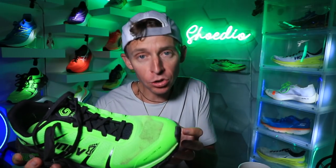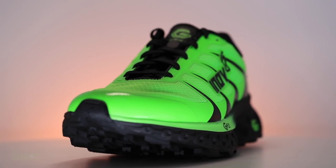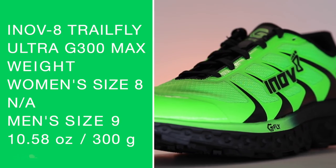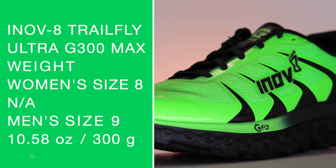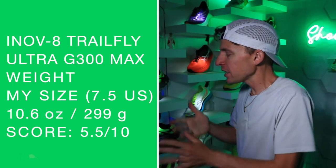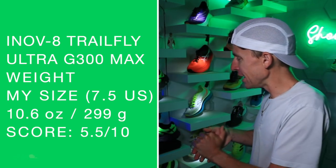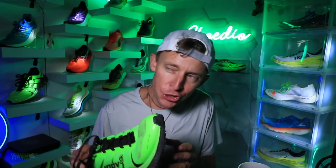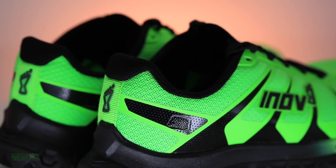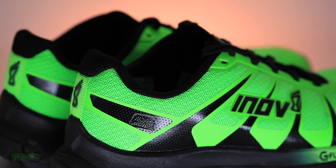It feels more like a high stack height just based on the build quality of the midsole. Moving on to the weight — women's size 8 I could not find, so men's size 9, there it is on your screen. In my size we're looking at 10.6 ounces. And there is my score for a training shoe — it's getting a little high. As soon as you get above 10.5 I start to get a little less excited, Inov-8. So 10.6 is why the score is not doing so great. We're looking at a mesh upper.